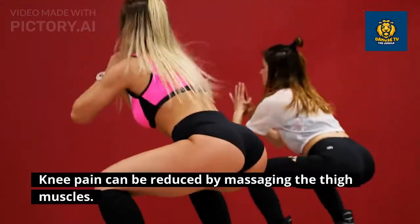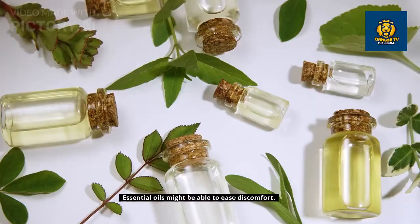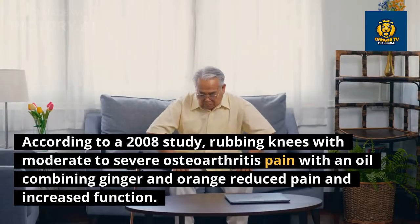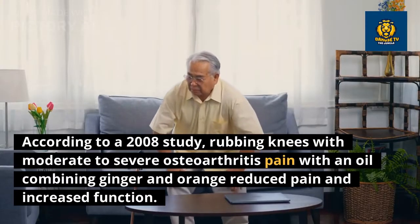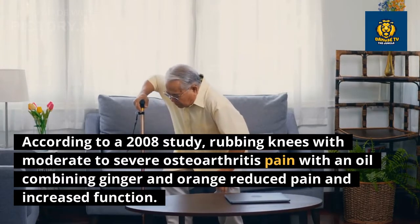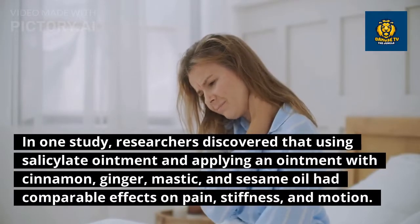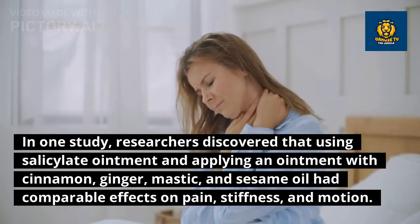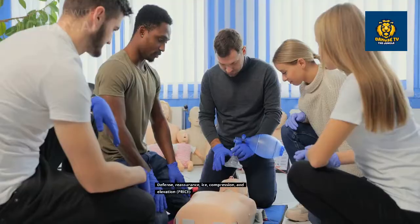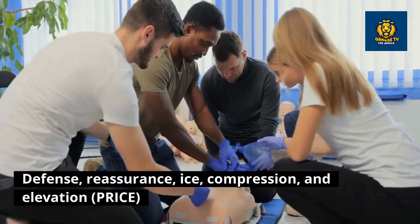Knee pain can be reduced by massaging the thigh muscles. Aromatherapy essential oils might also be able to ease discomfort. According to a 2008 study, rubbing knees with moderate to severe osteoarthritis pain with an oil combining ginger and orange reduced pain and increased function. In another study, researchers discovered that applying an ointment with cinnamon, ginger, mastic, and sesame oil had comparable effects on pain, stiffness, and motion to salicylate ointment.